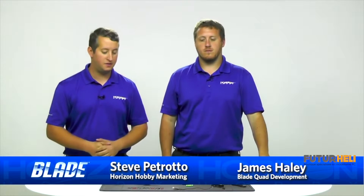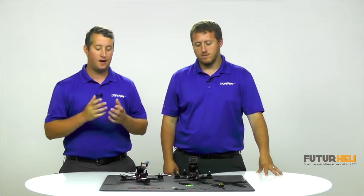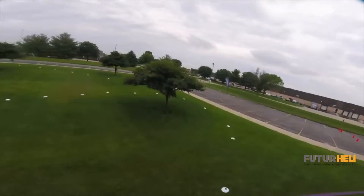Hey guys, Steve Petrato here with Horizon Hobby, along with my good friend James Haley from the Blade team, one of our senior designers and category managers with the company. We have an exciting new announcement today. This is the Blade Theory X airframe kit — the first airframe we've brought to market, and it is a full carbon fiber airframe designed specifically for FPV racing.